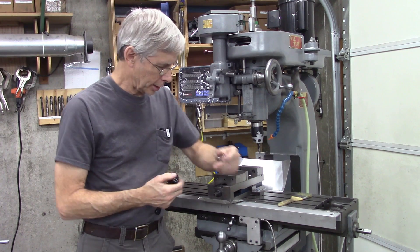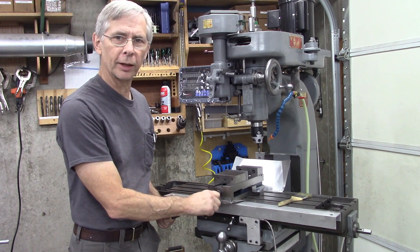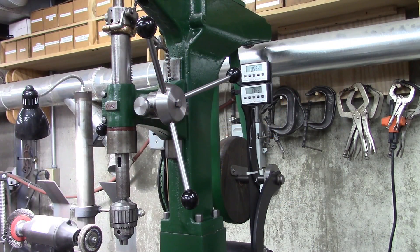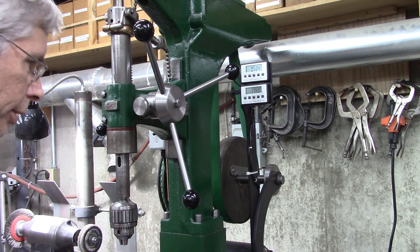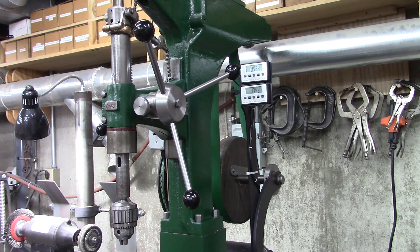I think this is a 12 millimeter and it fits on my vise here, so we're going to use this 12 millimeter and make a handle. Here's what I'm thinking — a handle something like that, only with really short handles. I really like this and it was fairly easy to make, so that's what we're going to make today.